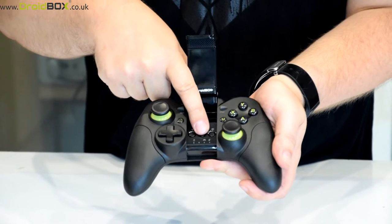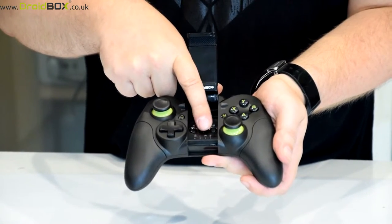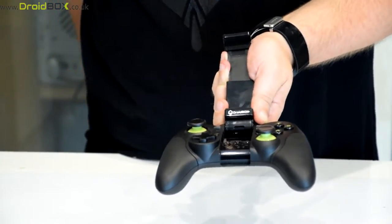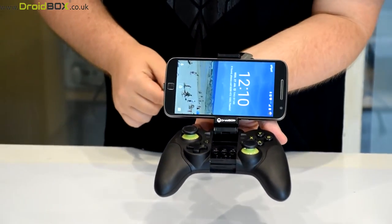There are also four LED lights which show charging and switching between mouse and gamepad mode. You can also extend this and put your mobile phone in, so if you have a mobile phone you can pair that up and play your games on it.